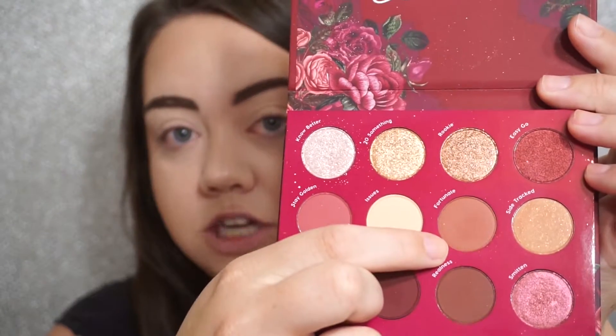To get started, I'm going to go in with the X's and O's palette using this shade right here called Fortunate. It's kind of like a warm chocolatey brown shade, and I'm just going to use this in my crease and outer V area using a large fluffy brush from Farah Cosmetics.